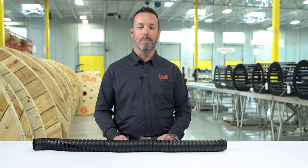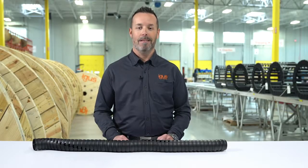There's only one robotic cable management system on the market that you can take apart and repair, and today I'm going to take apart Triflex TRE and show you how to put it back together.